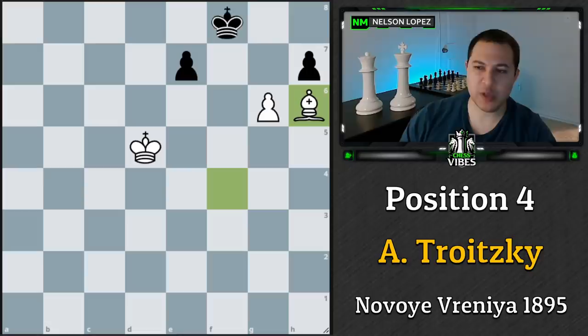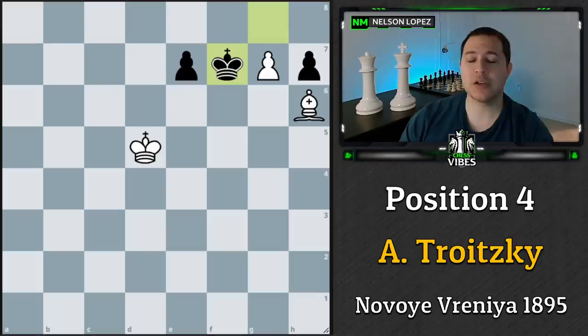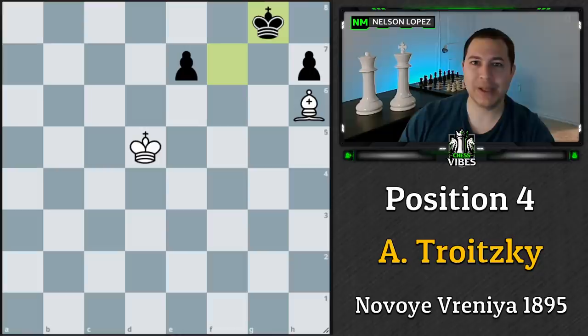After bishop h6 check, the king has two options. It doesn't want to go one way because we simply take the pawn, get a queen, and that's fairly straightforward. So the king has to go the other way, and then we play g7. Now the king goes to f7 and it looks like the king is stopping us from coming in. The only move that wins for white is the amazing g8 queen — sacrificing the queen because the king can just take it — and now we have a really nice follow-up.